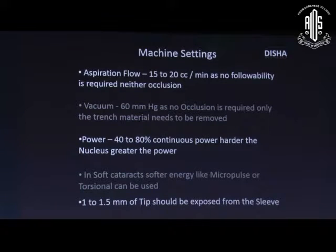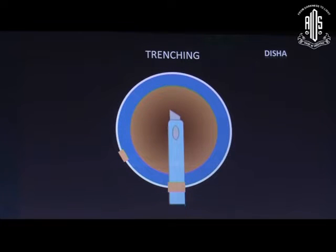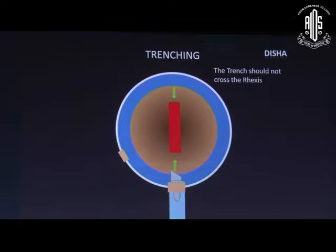Deep exposure should be 1 to 1.5 millimeters for ideal trenching. Trenching should start just in front of the rhexis margin and stop on the other side just in front of that margin.